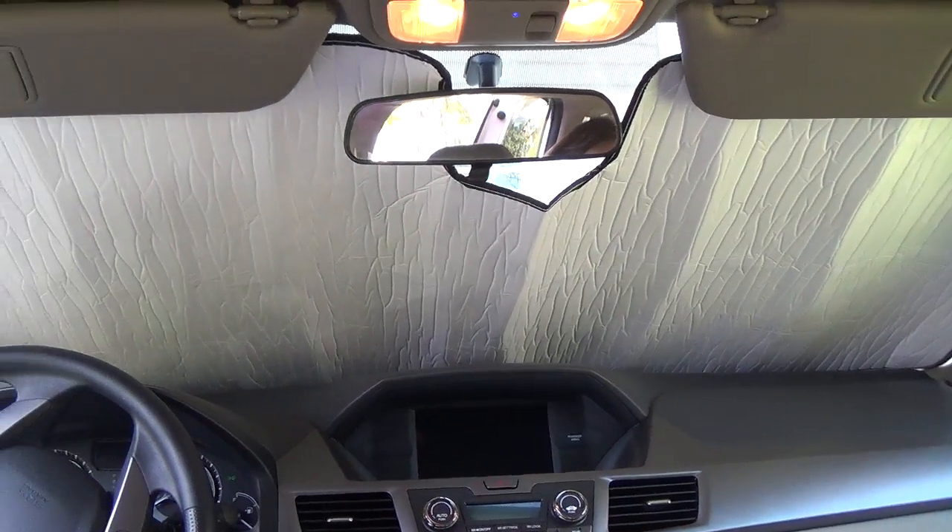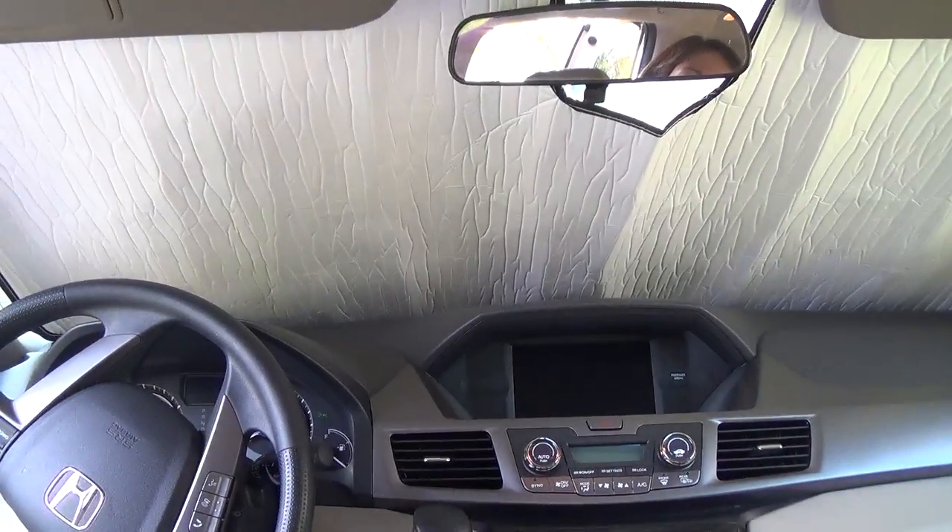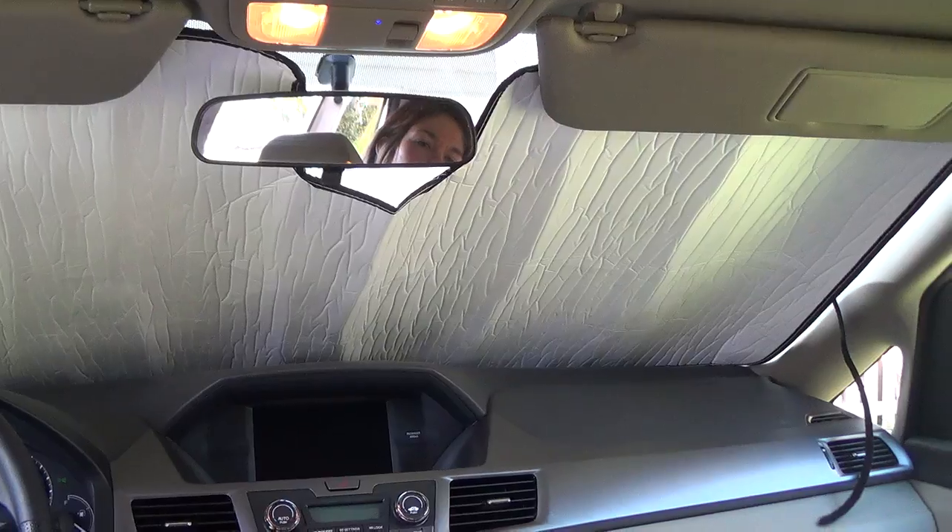So you just roll it up, throw it in the back and it keeps all the heat out. It's going to protect my dash and keep the car from getting too hot.